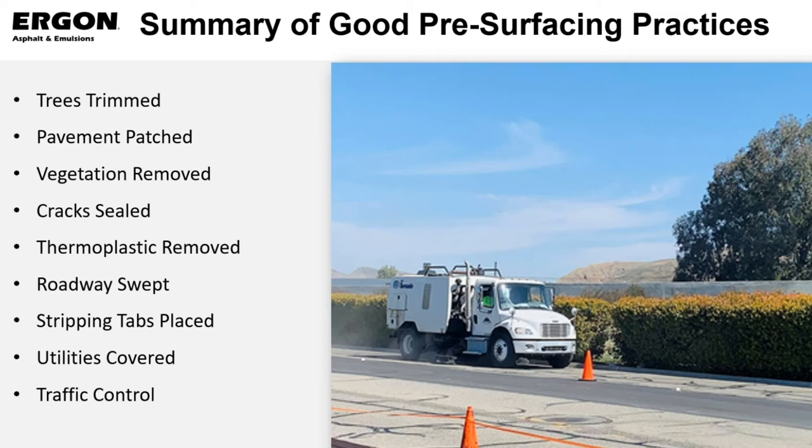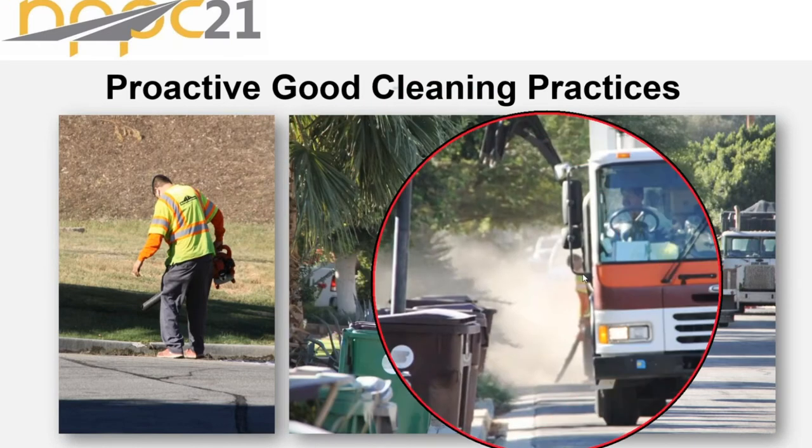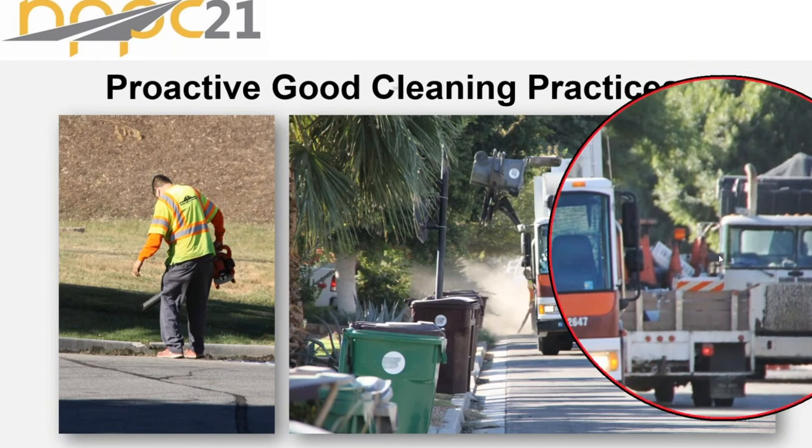Here we see a vacuum sweeper — a vacuum sweeper is kind of the preferred method. We want to get those fines sucked out of that matrix. Usually a kick broom won't do as good a job as a vacuum broom getting those fines out of the matrix, but it's a good process. Make sure we've got a clean road. Here's an example of being proactive in cleanliness — you have the slurry truck on the right-hand side getting ready to go.